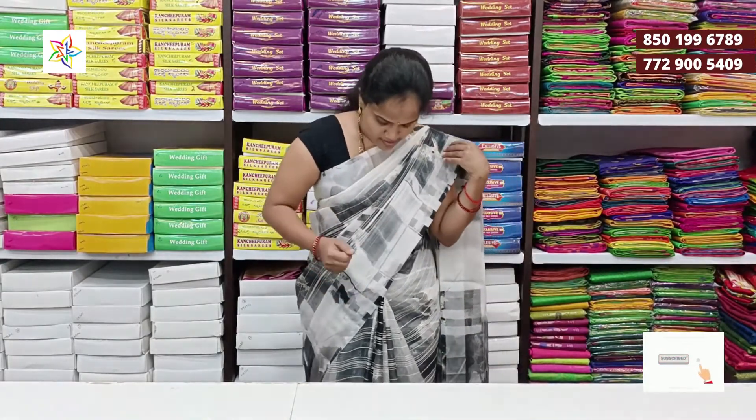Hi Friends! Welcome to Srivijayalakshmi Textiles. Today I am going to show you a new material in Organza cloth style.